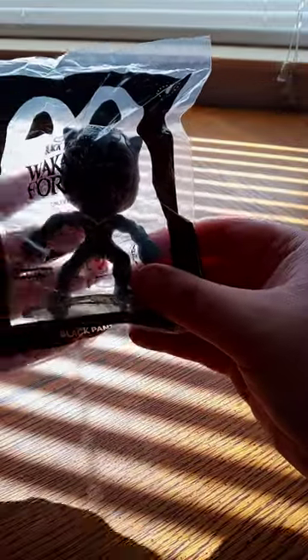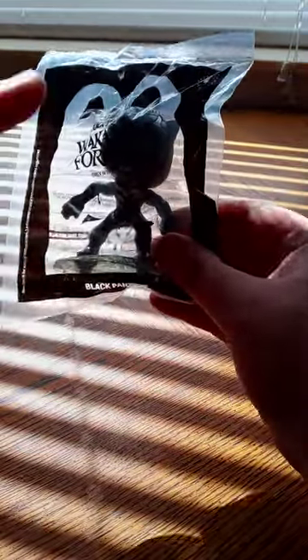I just bought this like three days ago. And here it is. I'm not seeing this one yet, and it's from Black Panther — we'll call it forever.